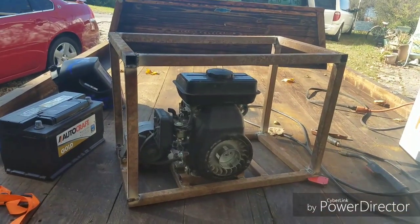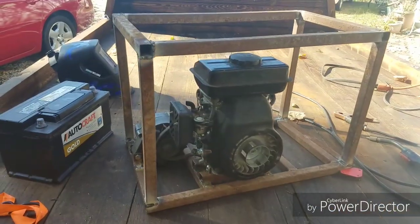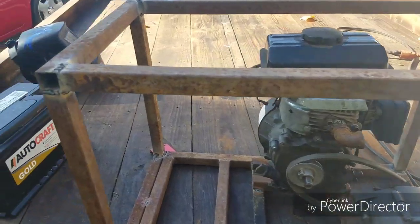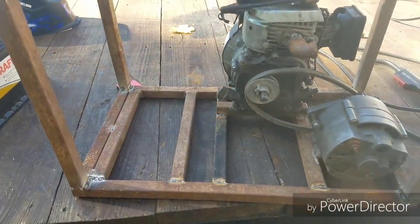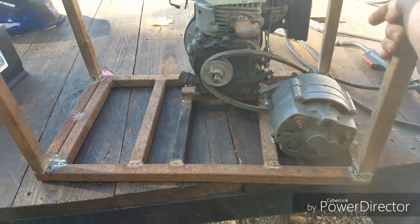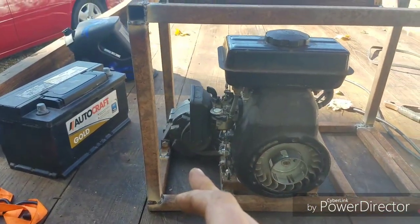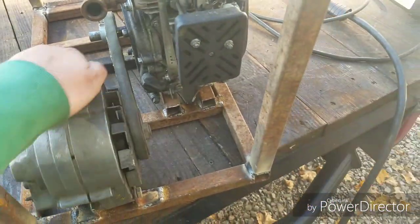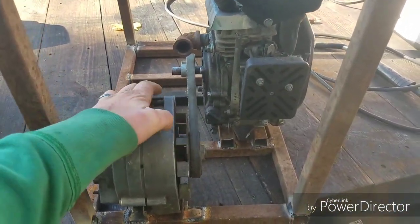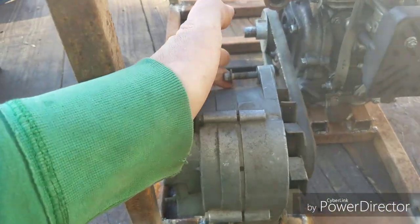Hey guys I'm back. It's a different day. I just wanted to show you I've already gone through and welded the cage all the way around it. I was just going to tack it but it started raining so I didn't get to film anymore, but I went ahead and fully welded it just to get it all done. The engine's mounted, the alternator's mounted where it needs to be. I need to come up with a way to hold tension on it — I'm thinking I'll need to run a secondary bar somewhere in here to give me somewhere to mount this alternator and keep tension on it.